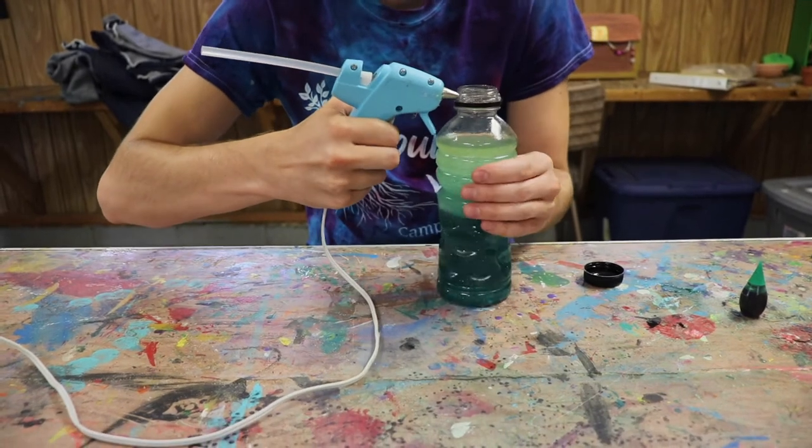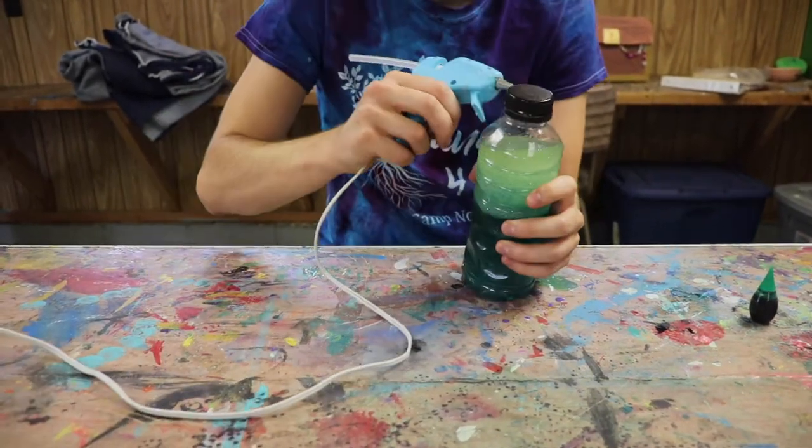Now it's time to seal the bottle. We use hot glue to do this, but you can use duct tape to do the same.